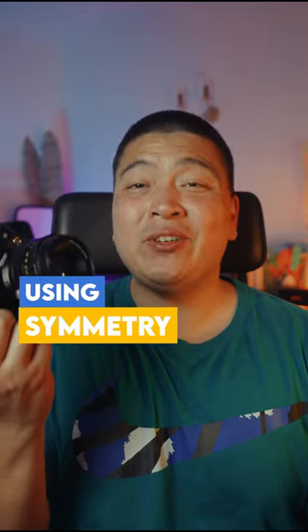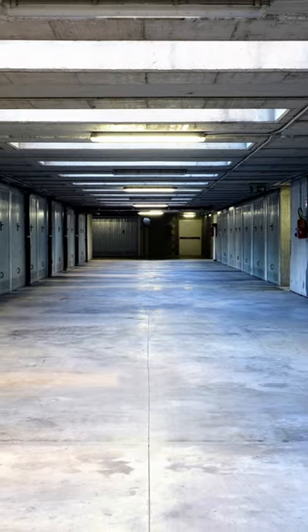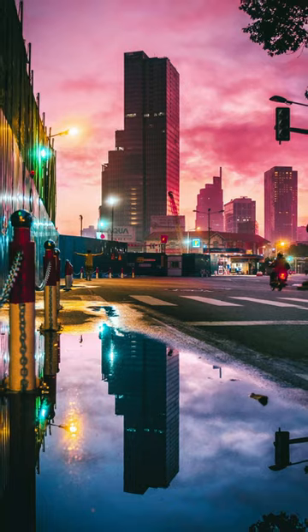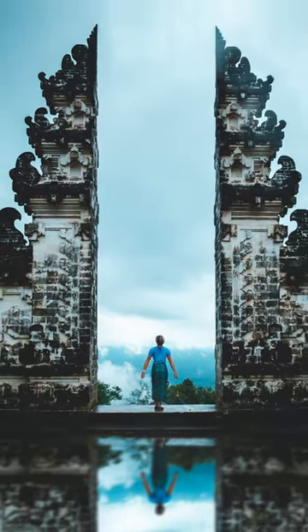Did you know that using symmetry is one of the easiest ways to add balance to your photos? You can create symmetry with lines, shapes, and reflections. Some great places to find symmetry include the downtown core, the business district of buildings, water puddles, and reflections in windows.